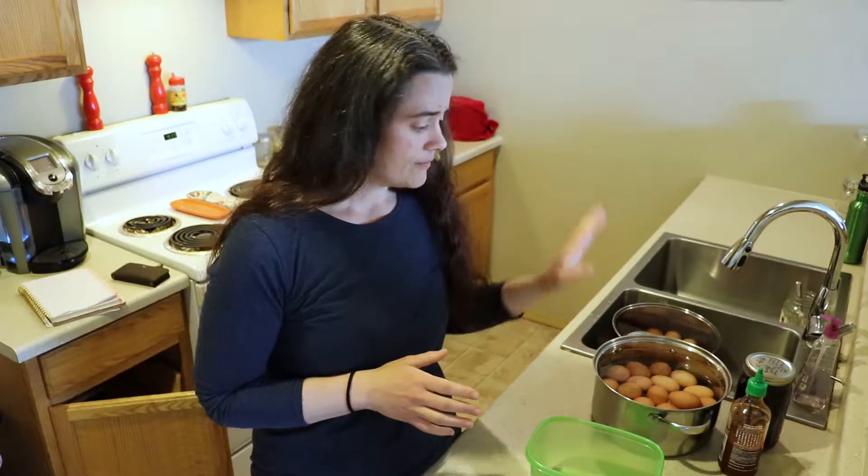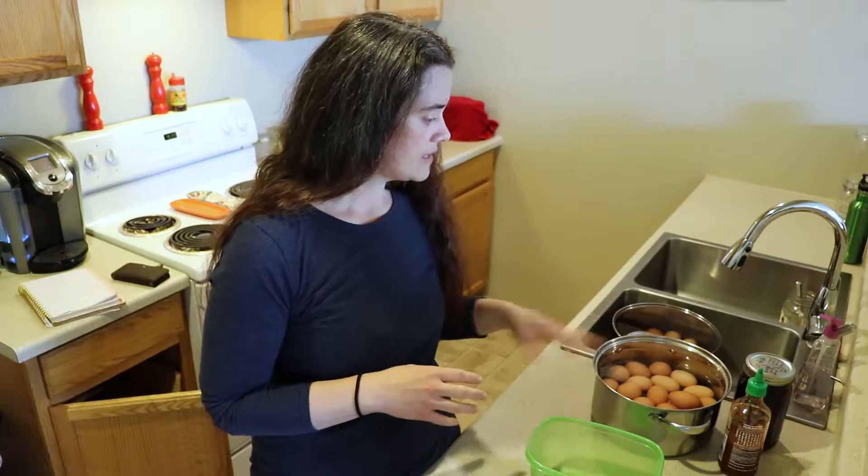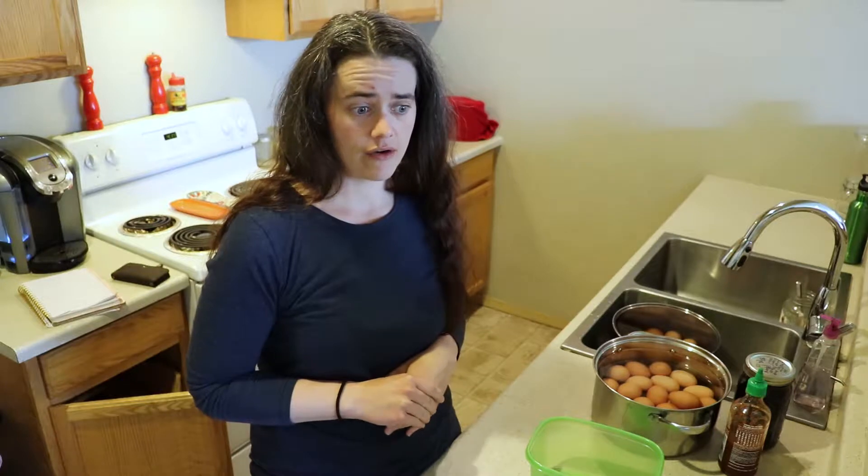I already have them all hard-boiled. The next step is just going to be to peel all of these. I have roughly four dozen eggs here — I couldn't fit them all in the pot, so it's probably more like three dozen — and we're just going to get started.